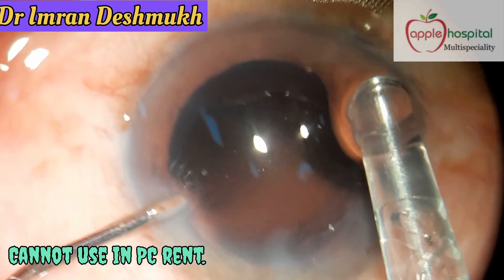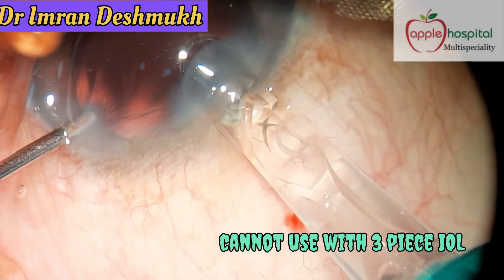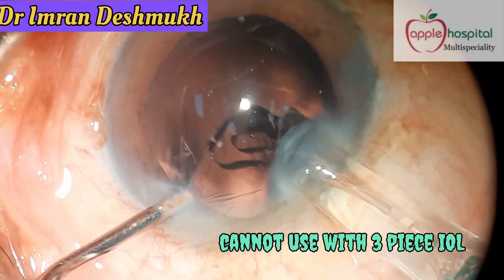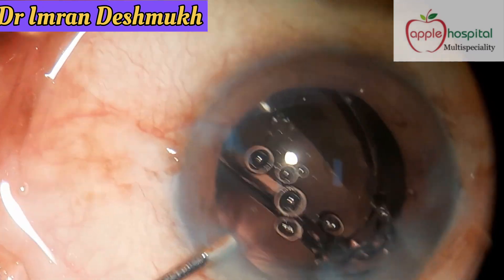There are some conditions in which you cannot use this technique: when you have a PC rent, when you have a runaway rhexis, or when you're implanting a 3-piece IOL. It is still difficult to place a 3-piece IOL with this hydro implantation technique.